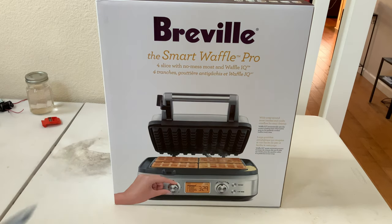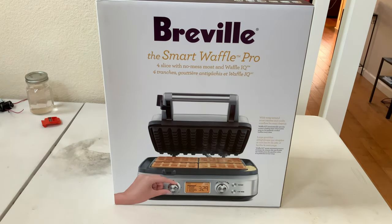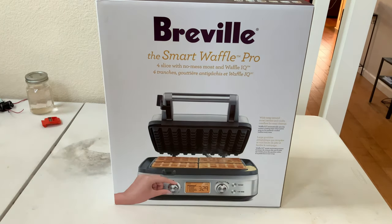Yo, what's up guys? Today we have this — the Breville The Smart Waffle Pro. It can make four waffles, as you can see in the picture, in one go. That's pretty cool.